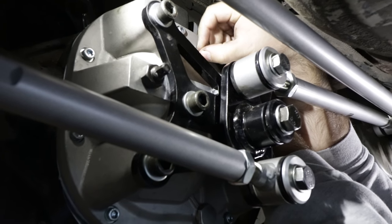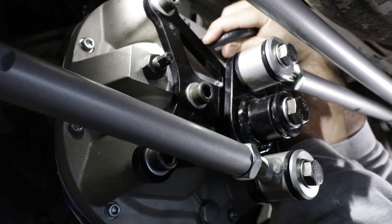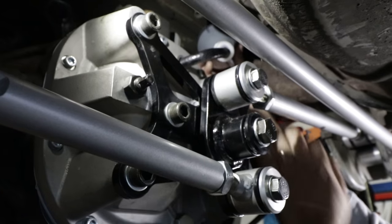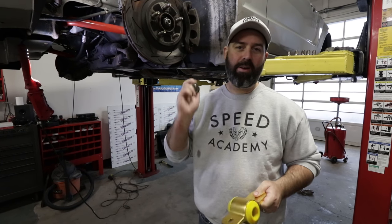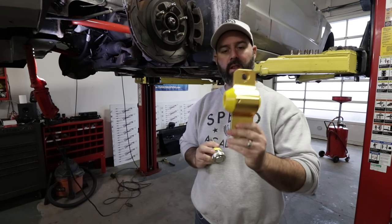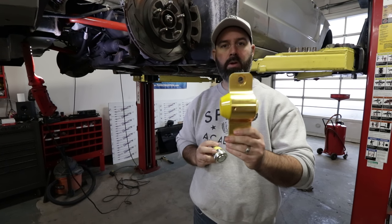There we go — it's in the hole! Pete and Ken are done with their rear-end work, so we're moving up front, and all we're doing up front is changing out this large rear lower control arm bushing.